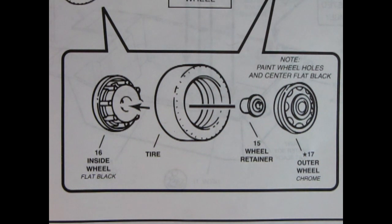Before we begin the chassis assembly, here we have the wheel and tire assembly. We have our outer wheels which are the Toronado type wheel, the wheel retainer, our drag slick tires, and the inside wheel which you would paint flat black.